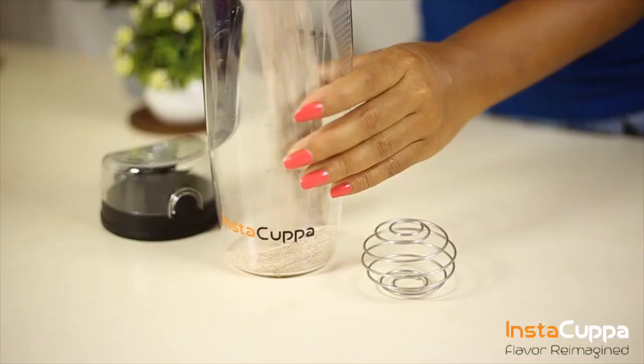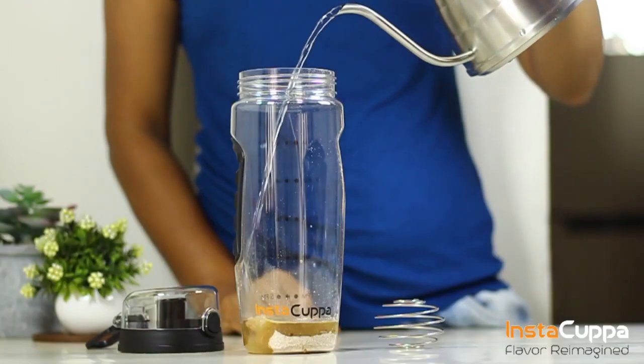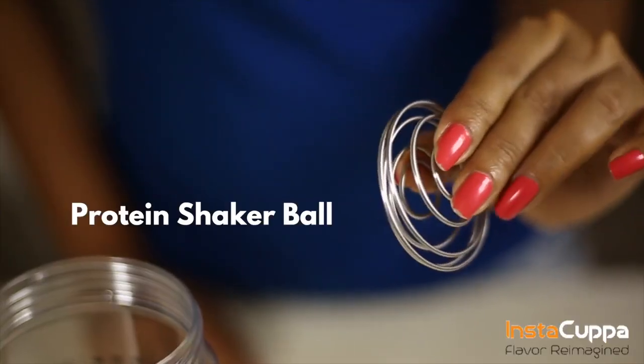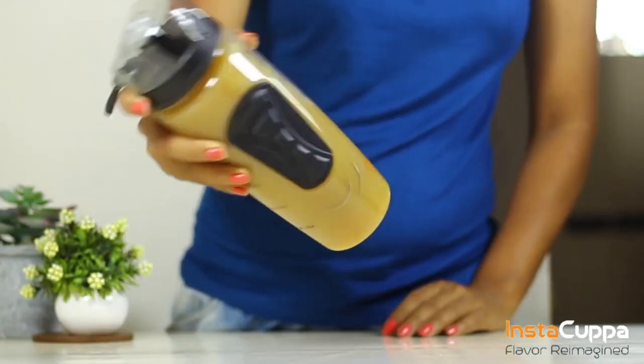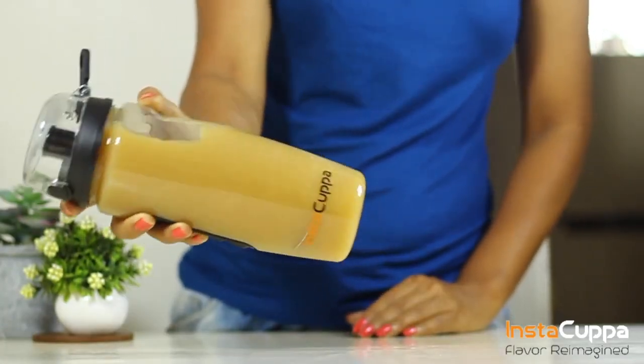Make protein shakes in minutes with the use of our stainless steel protein shaker ball. The Eastman Triton material is BPA free so it's safe to use, odourless and has no plastic aftertaste.